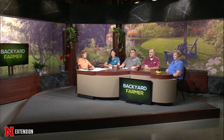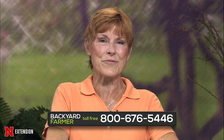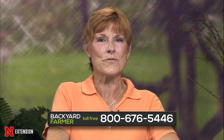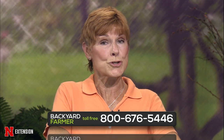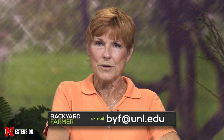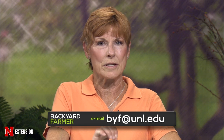Hello again and welcome to Backyard Farmer. I'm Kim Todd. We've got another great show for you tonight, answering your gardening questions. You can get in touch with us by dialing 1-800-676-5446. Pictures and emails for a future show can be sent to byf@unl.edu. We do need to know where you live — give us as much information as you can so we can give you a good answer. With that out of the way, let's start with samples.